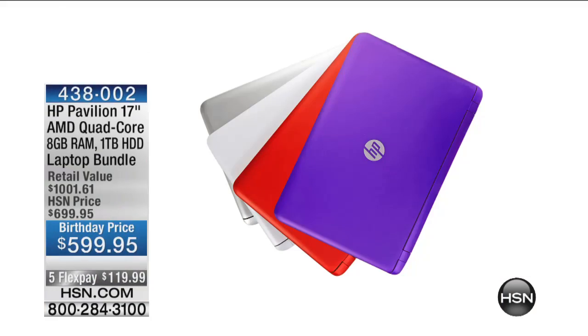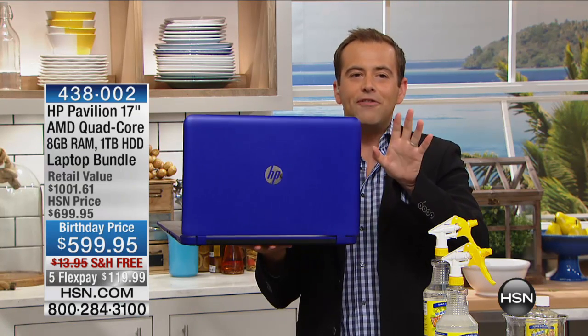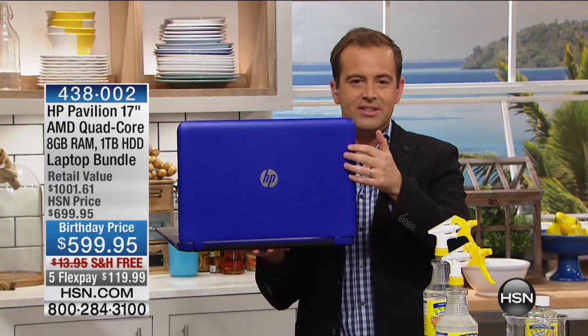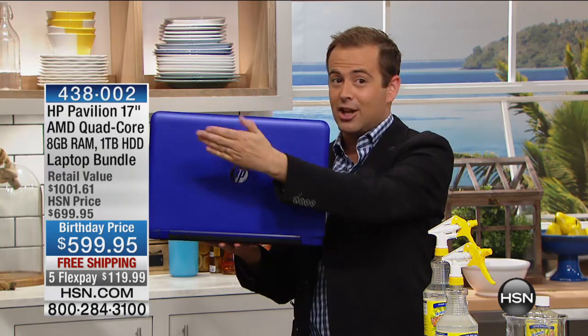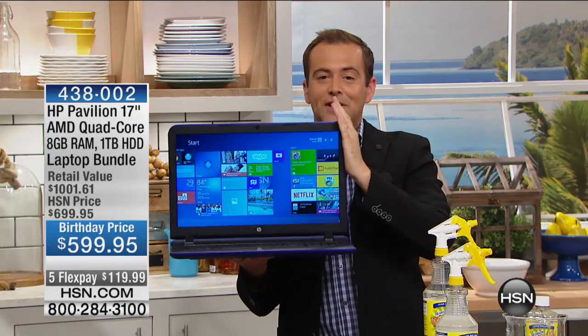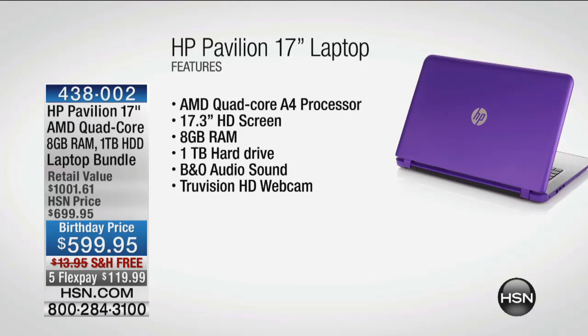Happy birthday HSN! How about a new laptop to celebrate? We have a birthday price — a hundred dollars off. This is producer Allison's pick. There are only 50 in the purple — it's like a tanzanite purple. If you'd like a brand new HP laptop, it's available for the next 50 customers only at the special price of $599.